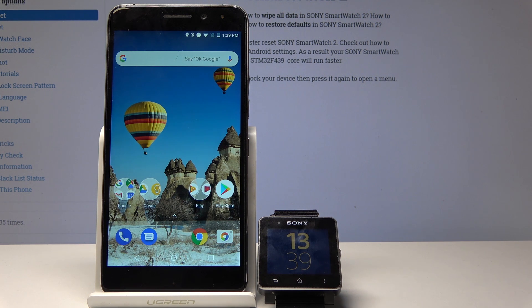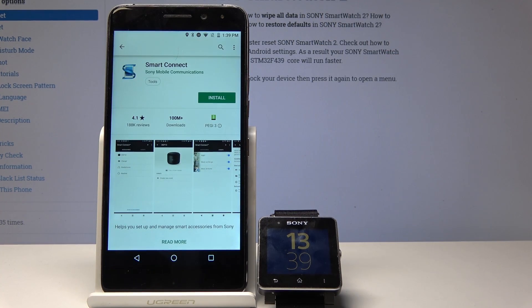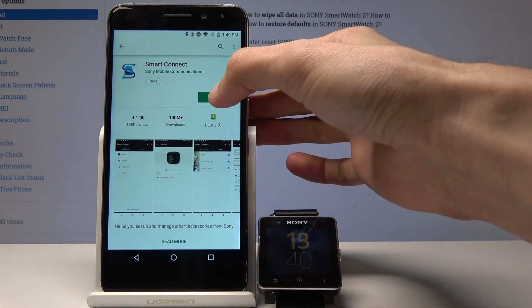So only a couple things: number one, the watch itself, and number two, download the app for the watch. Go to your Play Store and search for Smart Connect. I already have it open — tap on install.